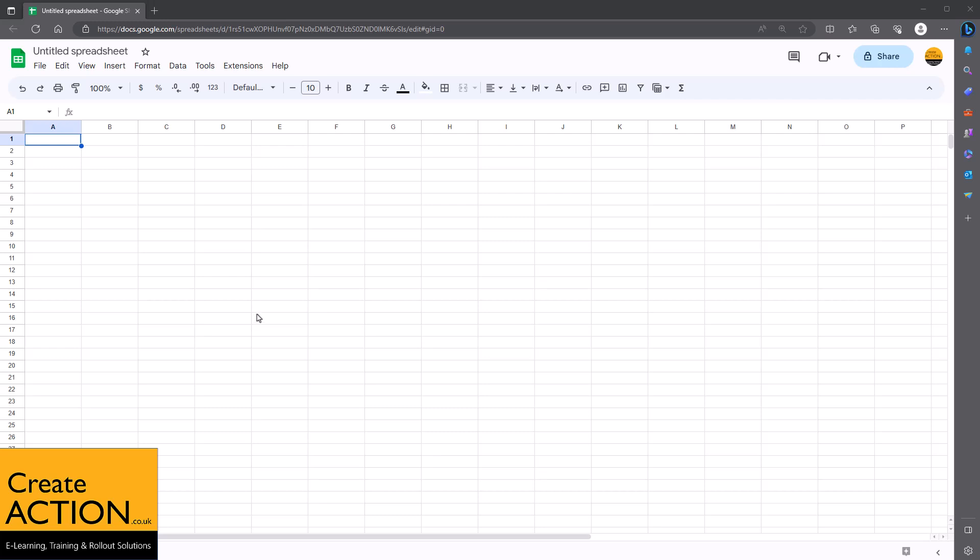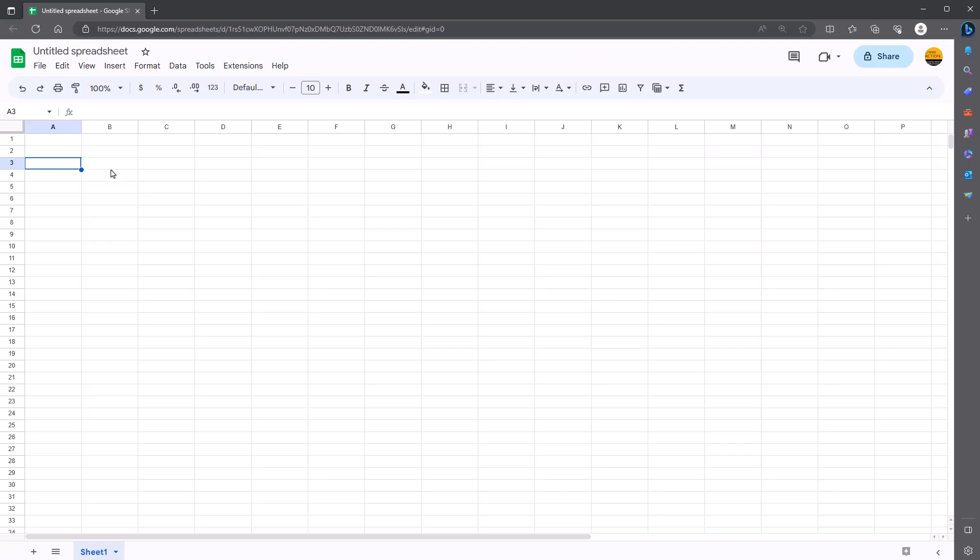This might be one of my quickest and easiest Google Sheets videos ever. I'm going to show you how to create a checkbox or tick box — basically a square that you click on and it puts a tick in it. It's quite easy really.